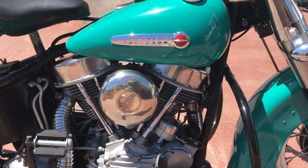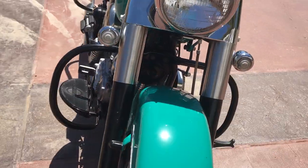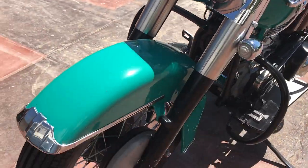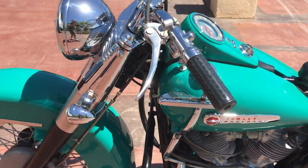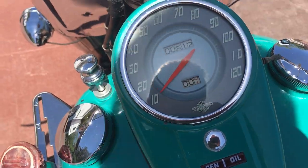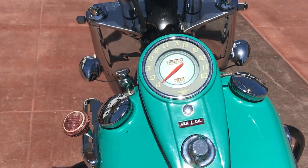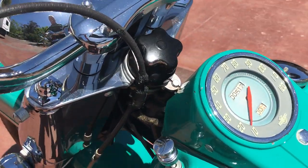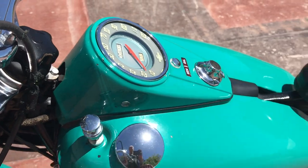I took the bike around the block — it shifts well. Transmission is very smooth, the brakes all work. I did notice that the speedometer did not work, so that's one thing I need to make note of. Either I'll see if I can get it checked out, if not, we'll have to see what's going on there, but the speedo does not work.